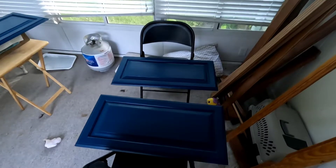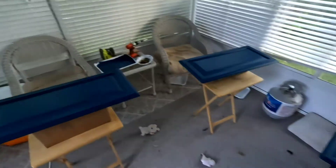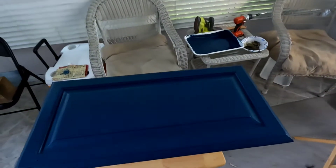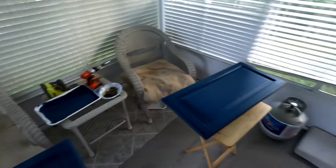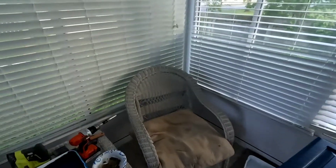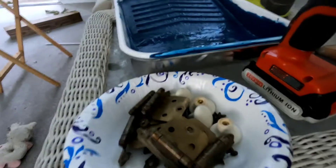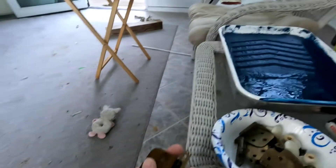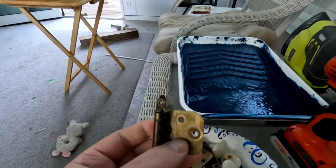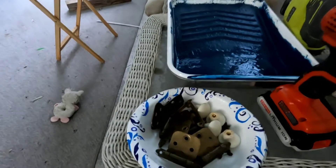Back in the sunroom — the cabinet doors are fully dry. I ended up doing three coats of paint, and it came out really nice. I could have gotten away with two for the rolled sections, but all the cracks took three, so I just did a solid three coats of hand painting and rolling. Now I'm going to put the hardware back on.